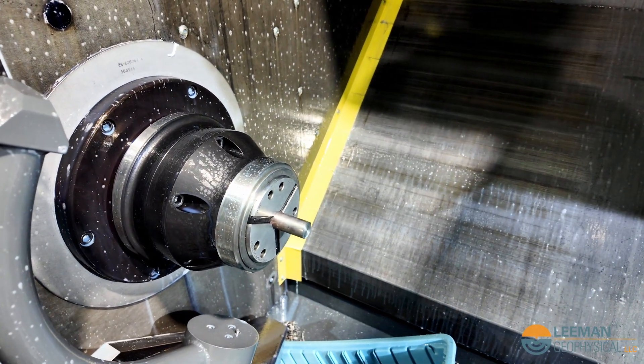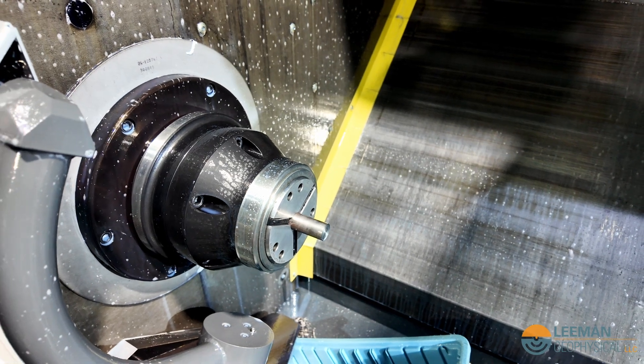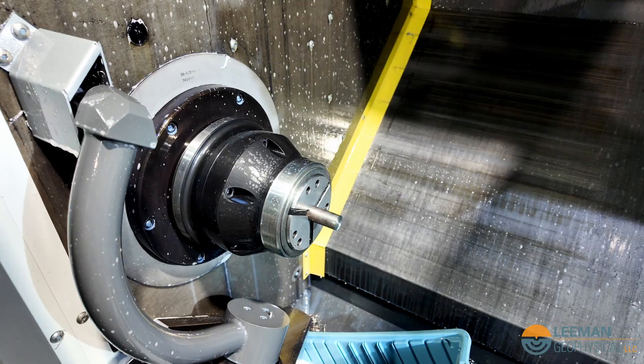That whole process takes about a minute and 15 seconds without all the stops. So now let's run it without the stops and let the machine produce a washer, then we'll go digging them out of the bin.